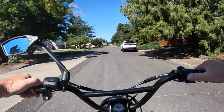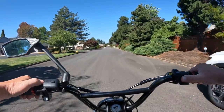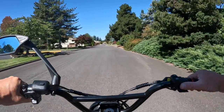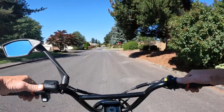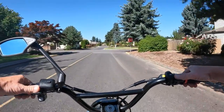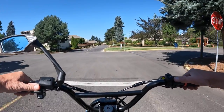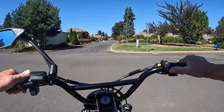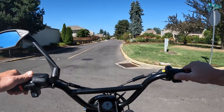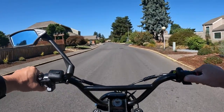So I'm on the on-road mode, riding in level one which is the lowest level, throttle only. I did pedal there for a second but I'm going to do throttle only and just ride around and show you what it's like to ride in the on-road mode of the bike.